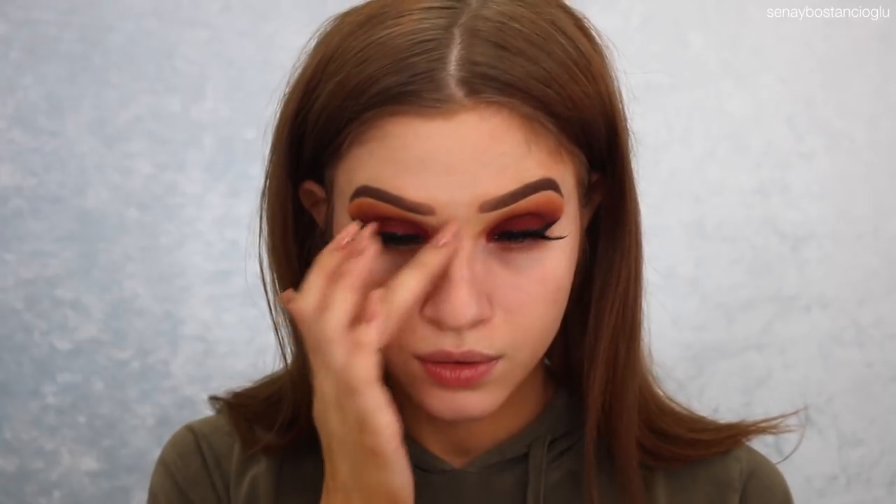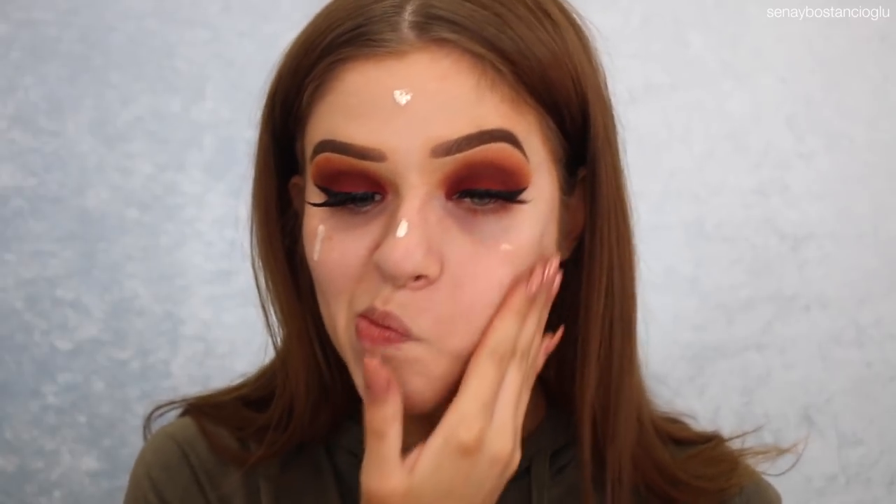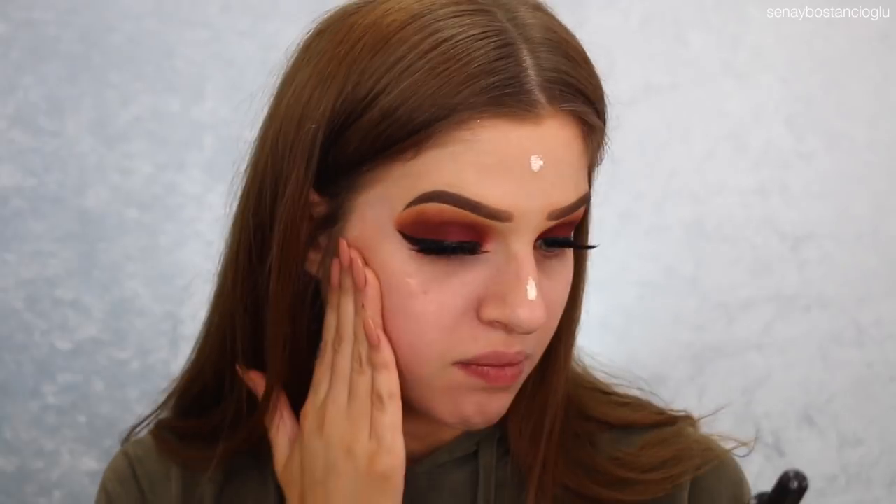Now we're going to start the face makeup. As usual, I'm going to use my Benefit Porefessional Primer. I use this every single time I do my makeup because I do have quite large pores on my nose and around here, so I like to use it on those areas so my foundation looks smoother. I've also got a new product I've never used before — the Models Prefer Holo Drops Face and Body Highlighter. I want to put it underneath my foundation to give my face a bit of a glow.